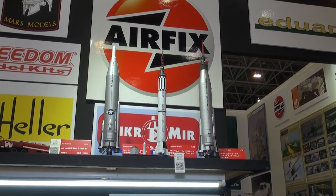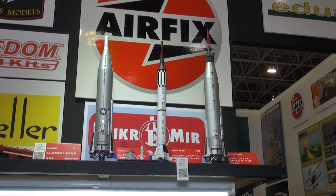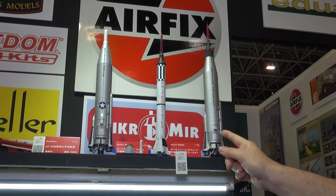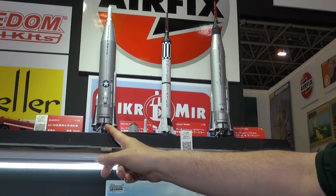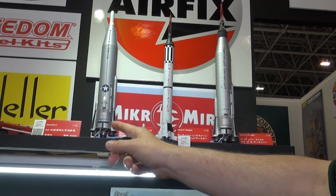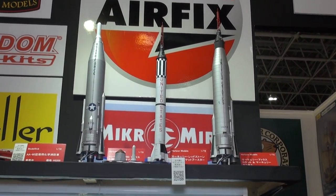Checking out the latest new real space kit from our partners from Australia, Horizon Models. As you might have seen in previous hobby show videos, their first kit was the Mercury Atlas, which I built. After that came the Atlas missile kit, and the one that just came out is the Mercury Redstone rocket. These are all in 1/72nd scale. The detail is fantastic.